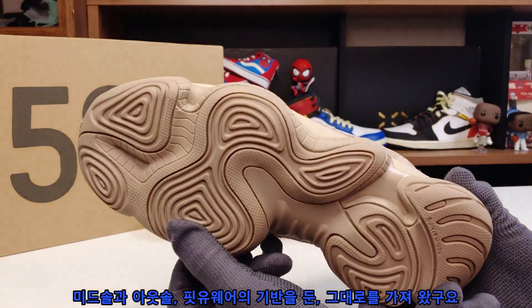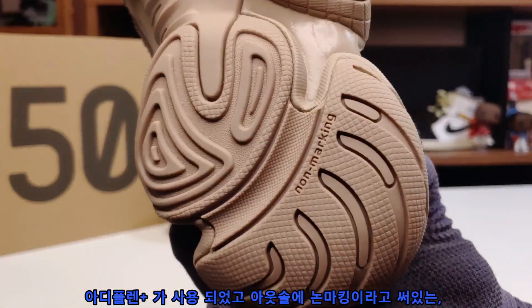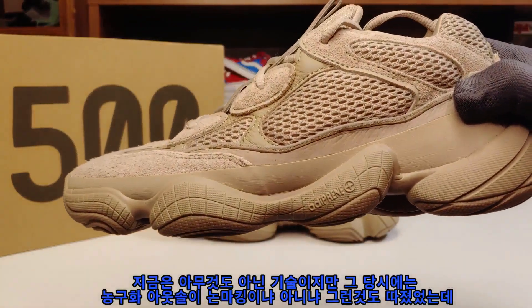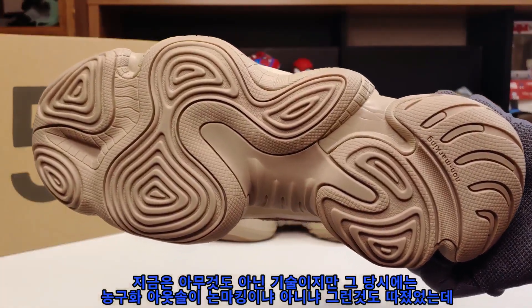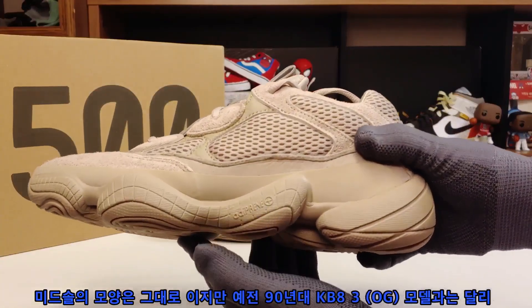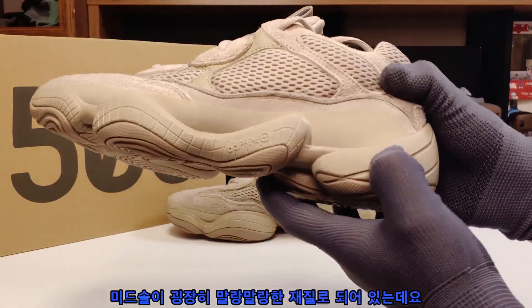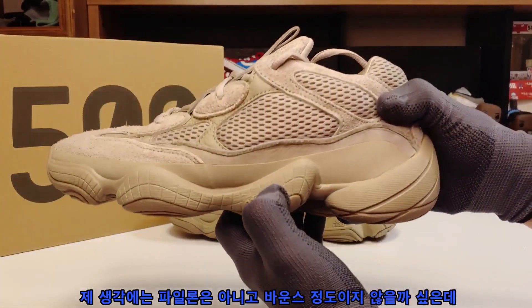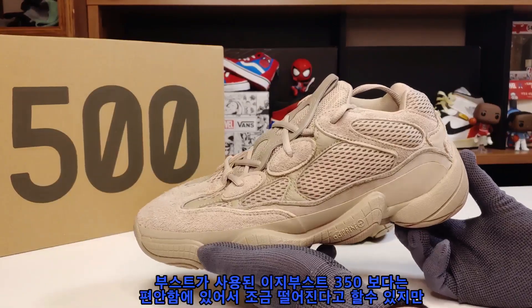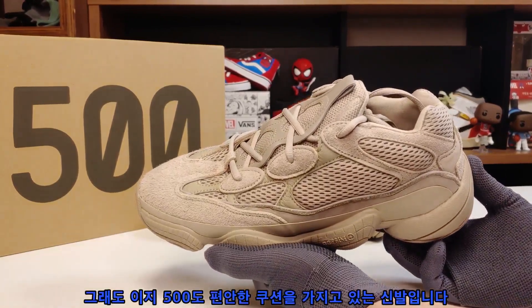미드솔과 아웃솔은 Adiflame Plus가 사용되었고, 아웃솔에 논마킹이라고 써있습니다. 지금은 평범한 기술이지만 그 당시에는 농구화에서 아웃솔이 논마킹이냐 아니냐를 따졌었는데 그것마저 그대로 가져왔습니다. 미드솔의 모양은 그대로이지만 예전 90년대 KB-8 III 모델과 달리 미드솔이 굉장히 말랑말랑한 재질로 되어 있습니다. 파일론은 아니고 바운스 정도일 것 같은데, 이지 부스트 350보다는 편안함이 조금 떨어지지만 이지 500도 편안한 쿠션을 가진 신발입니다.